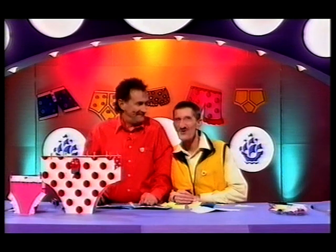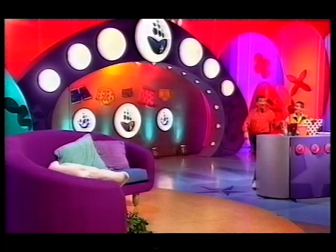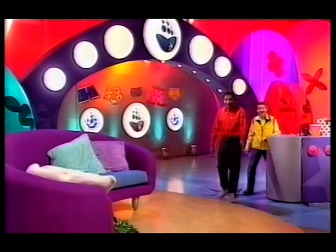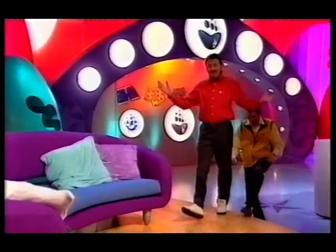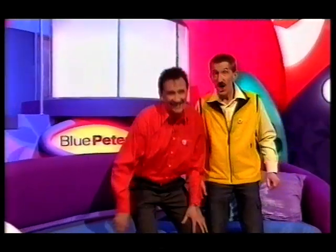Make sure you wash them first. Of course. Now, at CBBC everyone is very, very professional — so professional, in fact, that no one ever makes any mistakes whatsoever. Well, only occasionally. And seeing as it's Red Nose Day, we thought it might be fun to show you some of these times when things do go a little bit wrong.